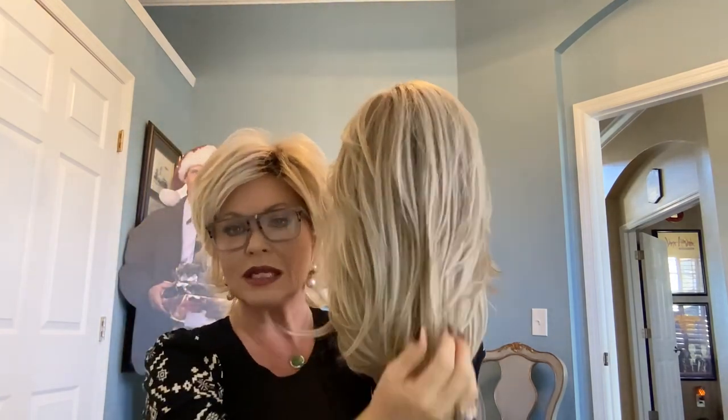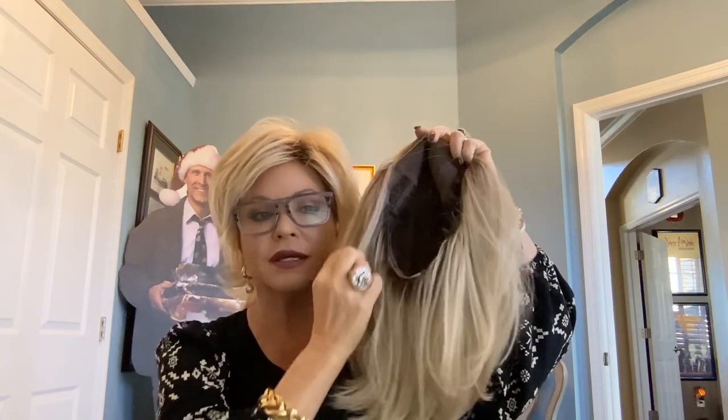Her front is nine inches, side — right down here — is ten and a half inches, her back is eleven and a half, her crown is eleven inches with a layer back there, and her nape is eight and a half inches. She's 4.6 ounces, so her density I would say is average. She's in an average cap.